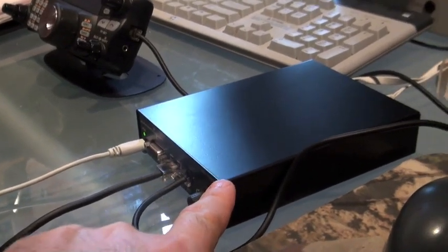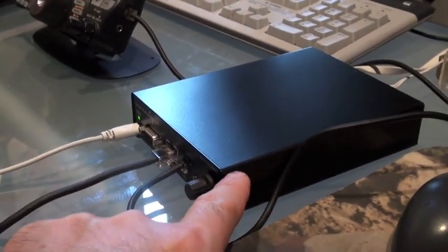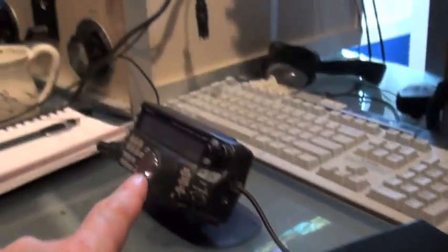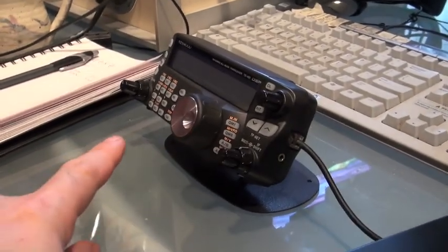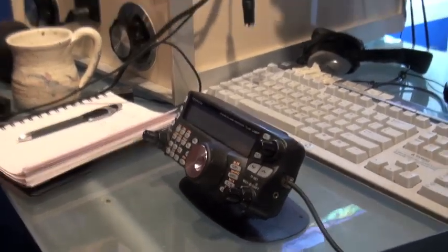That's correct. And then, you plug your keyer and your microphone and the remote head of this radio into this box, and then you're controlling your radio with this remote head, but your radio, in this case, happens to be 70 miles away at your house. In this particular case, we're all the way across the Portland metropolitan area.